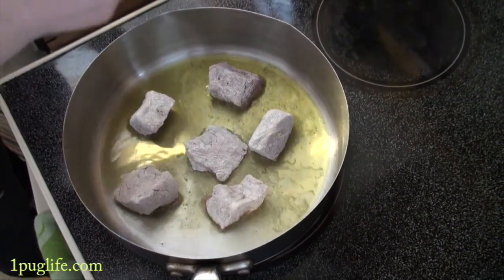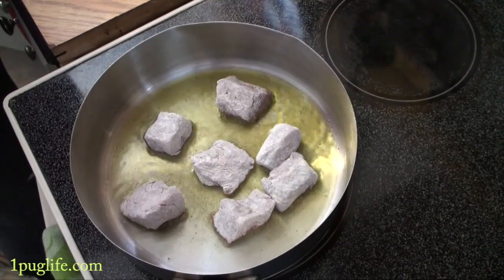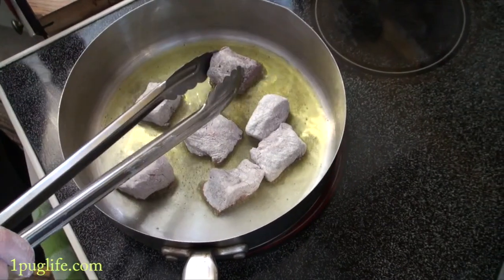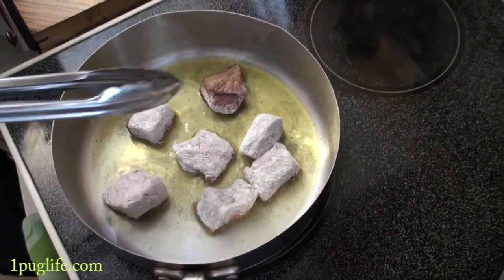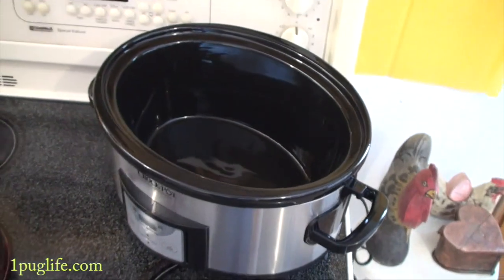You just want it to be nice and hot and when it's ready you just take your pinchers — it will release easy when it's time to turn it. It just gets a little bit of a brown on it and you want to do it on all the sides and then put it into your pot.